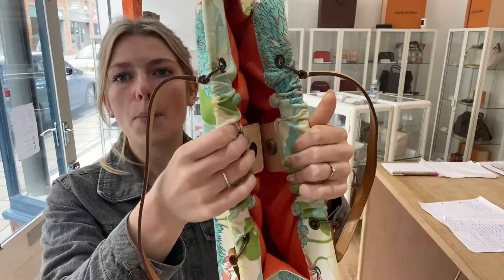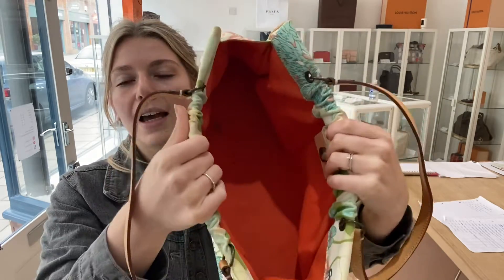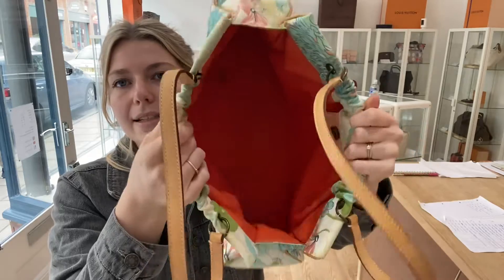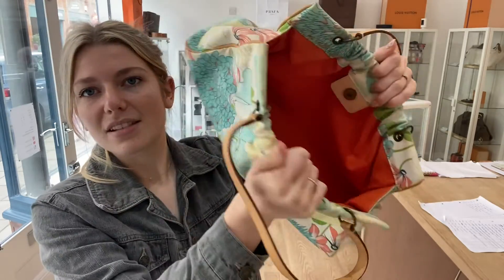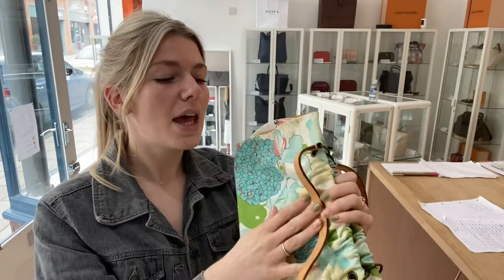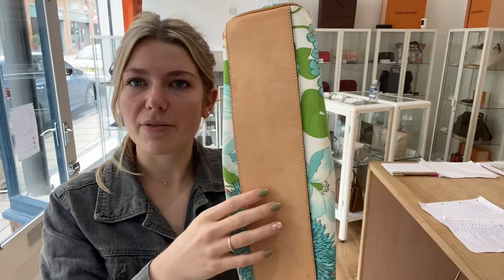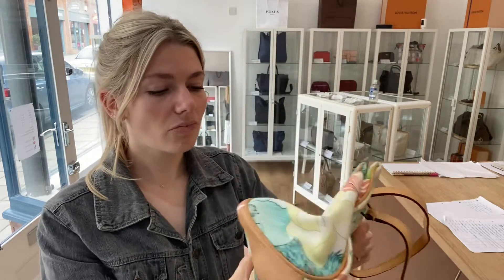Features-wise, you've got the double top handles and a really nice structured opening — it sort of pops open with the magnetic crested closure, you can flap it open like that, and you've got all that space inside. It's a really nice feel, nice structure, nice shape, and there's also a nice leather base for protection.